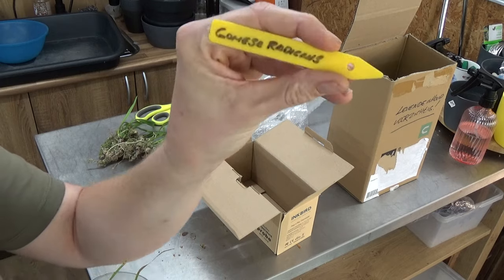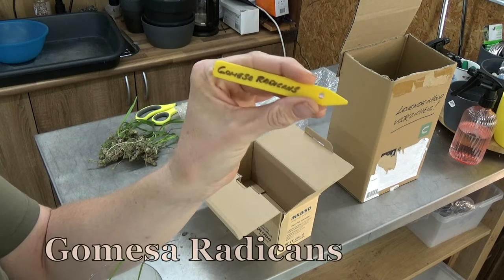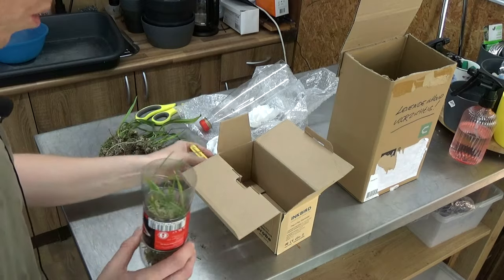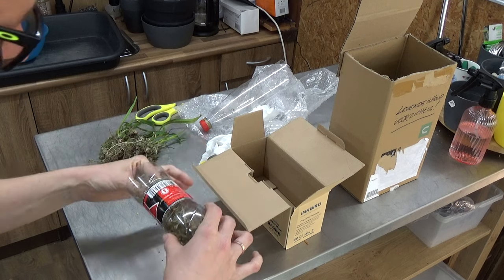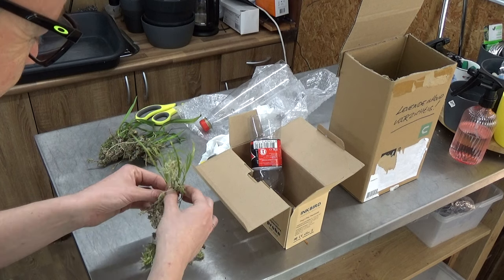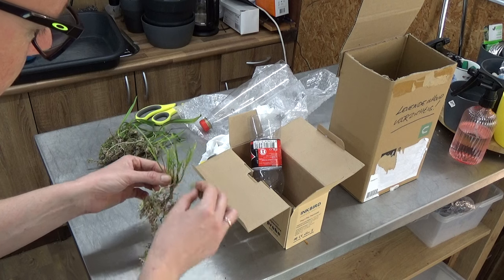Gomesia radicans — he did send me this. I suggest you search it on Google, because it has the most beautiful little blooms. So yes, I'm really, really happy with these guys. They didn't bloom for him, so he said you may have a go at it — maybe you can get them to bloom. Very tiny little plants.